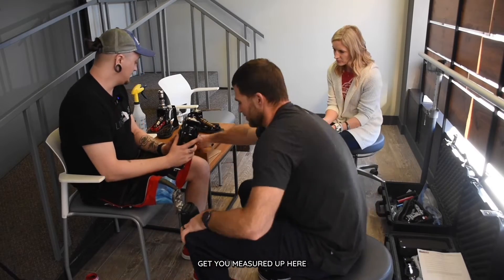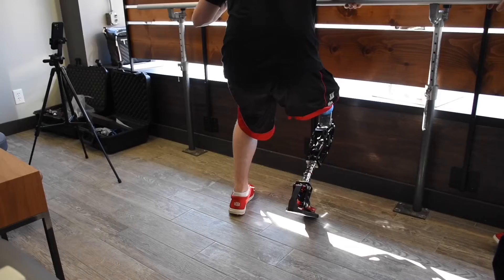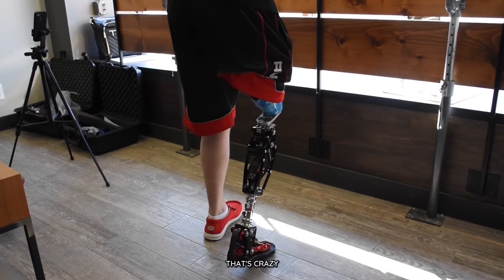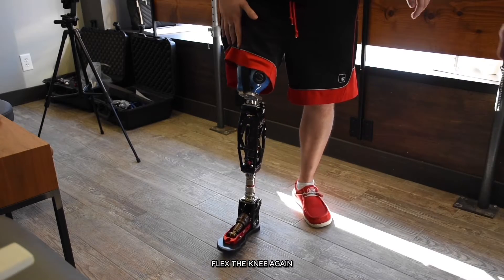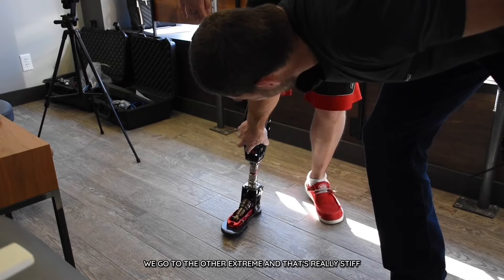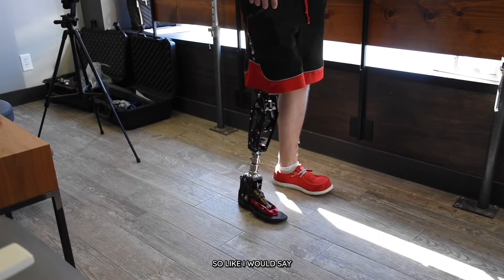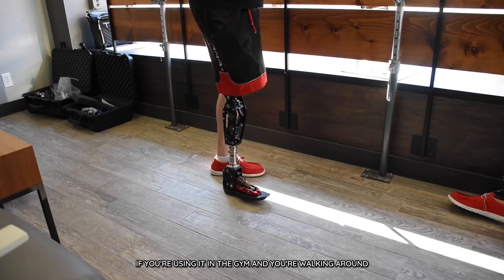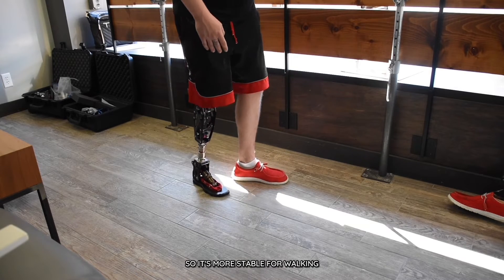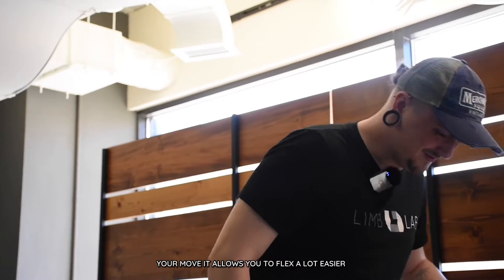We'll get you measured up here and then we'll bolt one on. There, that's the full range right there. So I'm going to soften that up — now flex the knee again. See, it just allows it to move way easier. We go to the other extreme, and that's really stiff. For example, if you're using it in the gym and you're walking around, you just click it into the stiff position so it's more stable for walking. And then when you want to go into your move, it allows you to flex a lot easier. That's so cool.